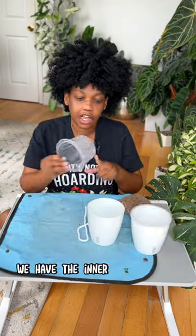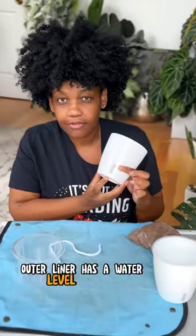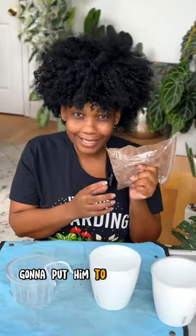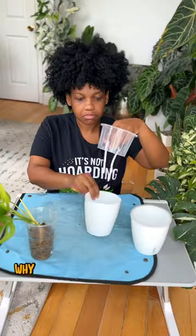We have the inner liner so we can see roots, wick rope, outer liner, and a water level indicator. They also give you a little bag of lecca — just gonna put that to the side. I will be potting up this beautiful monstera and Sonioria.